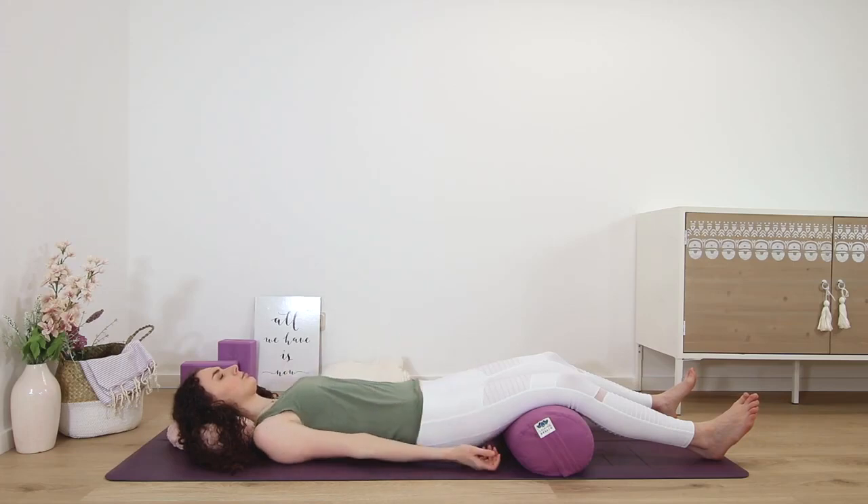Relax any conscious control of the breath, so you're not having to do any kind of yoga technique. Just become aware of the movement that remains as the breath easily moves in and out. You might notice a gentle rise and fall of the belly as you breathe.